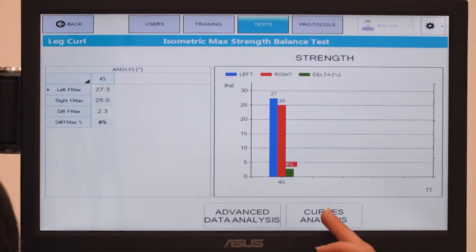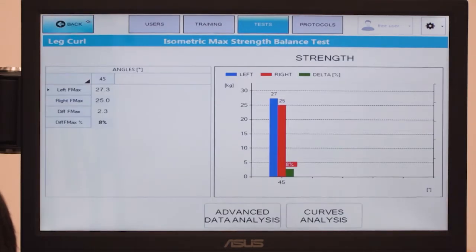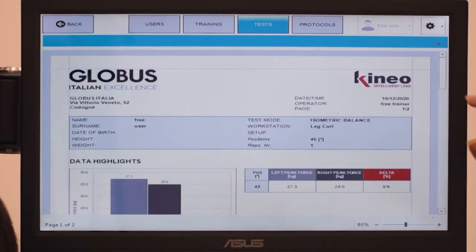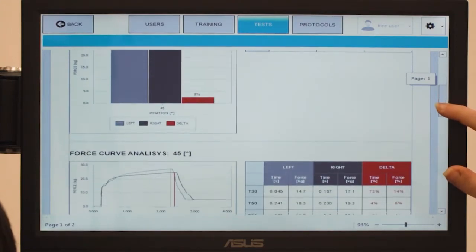Kineo can process the data in histograms for peak values, showing peak isometric strength of the left side in blue and the right side in red, with the inter-limb difference shown in percentage. The curves analysis allows you to graphically analyze the collected data in terms of strength and seconds.